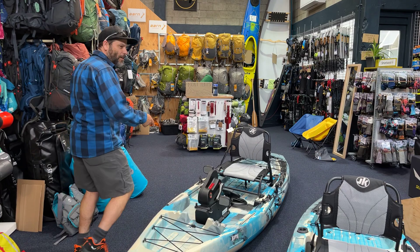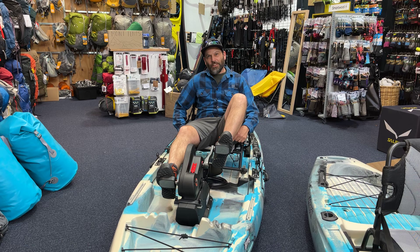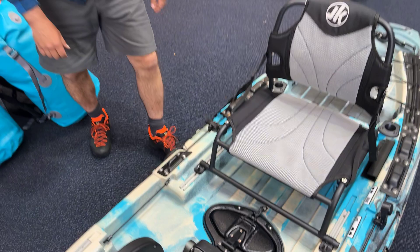Even cooler, which is what I'm really excited about, is the Bite FD, which is Forward Drive. Like a little exercise bike, you've got a pedal-powered propeller underneath. If you come in for a zoom you can see that right there, and then you've got a hatch to cover it up.